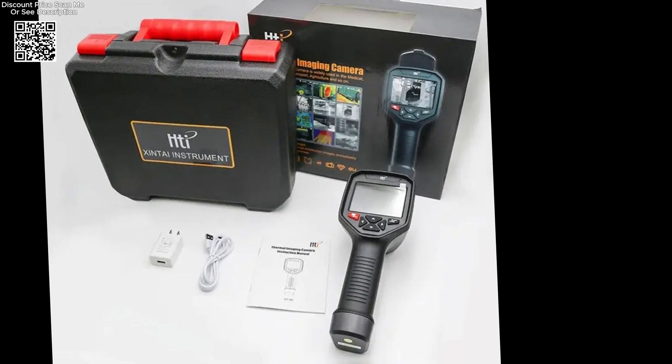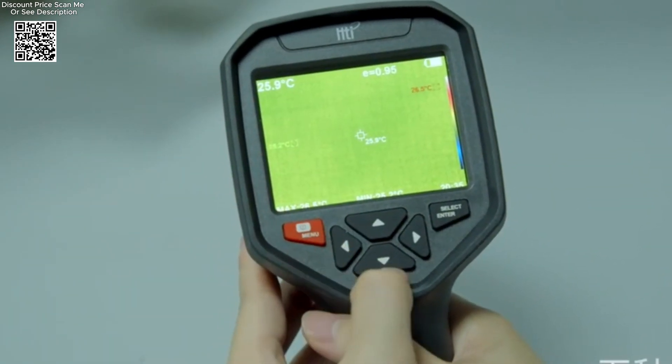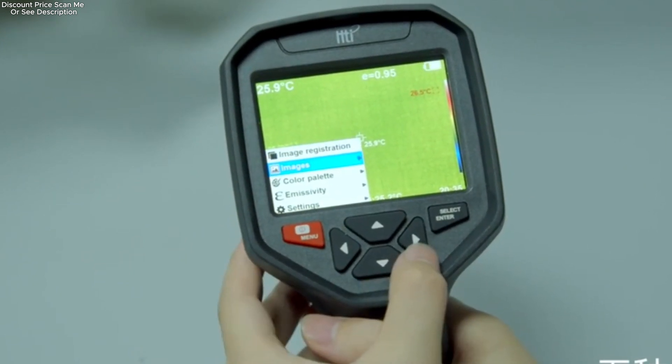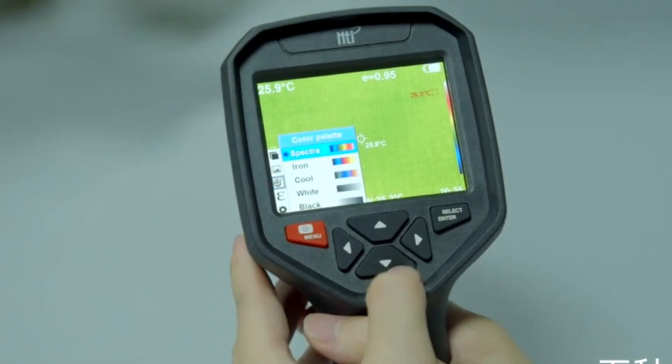optimizing floor heating systems, or conducting comprehensive thermal surveys, the HTA-1O from AliExpress promises to deliver reliable performance and actionable insights, empowering users to make informed decisions and achieve superior results in their respective fields.